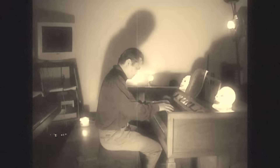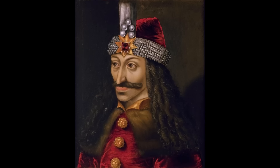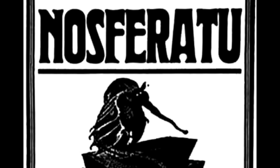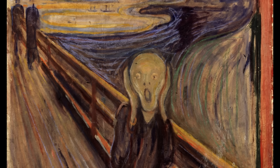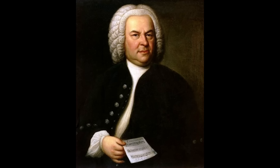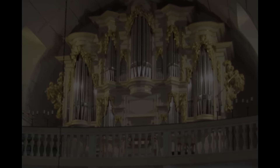Halloween's gone, but remember this piece? Many people call it scary horror music associated with Dracula or Nosferatu, Phantom of the Opera, etc. But it really is one of J.S. Bach's most famous pipe organ church music compositions.